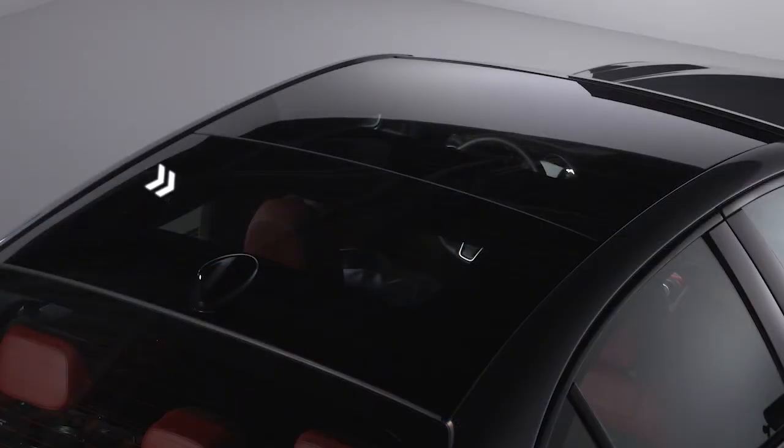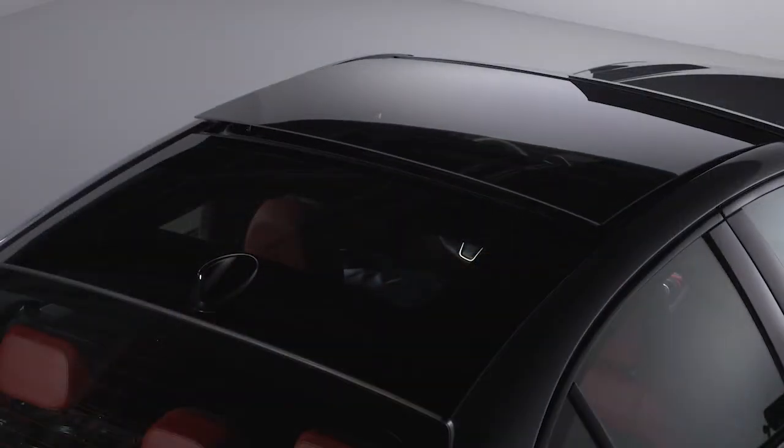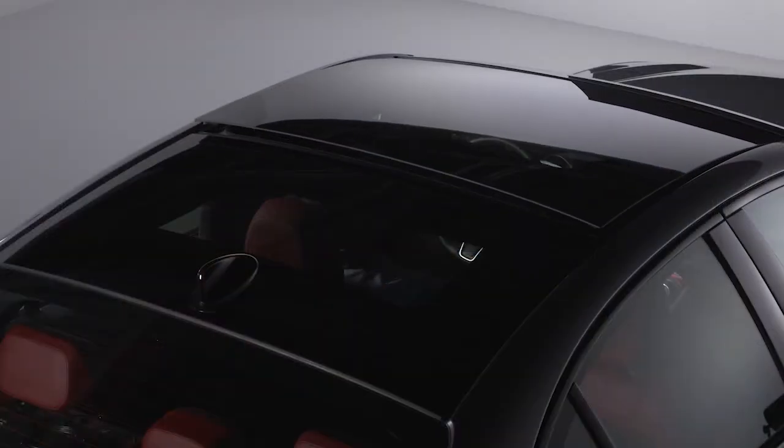The rear panel sunshade can be opened or closed manually. Push and release the frontmost button to put the sunroof into vent position. Keep in mind, if the sunroof is already open, the button must be held for the sunroof to vent.